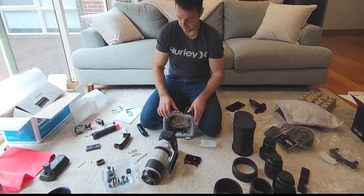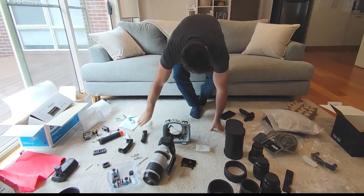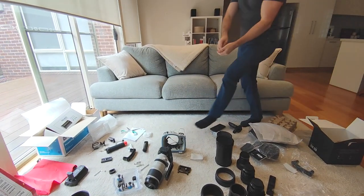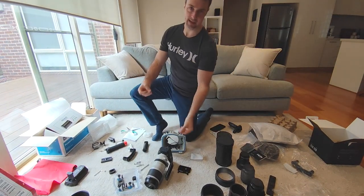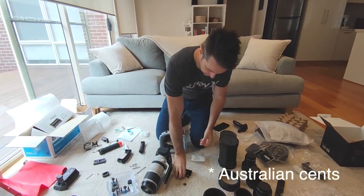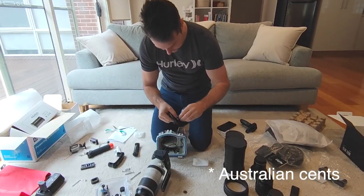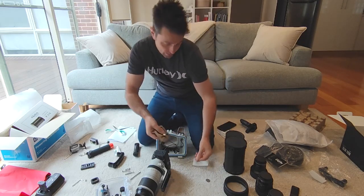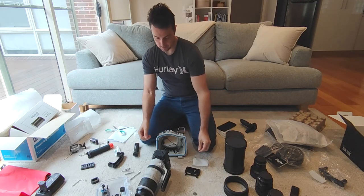I definitely need a 5 cent piece. I've got a 5 cent and a 10 cent — let's see which fits. The 10 cent fits really well; the 5 cent fits with a bit of play, so either will work. It's good to keep in mind, since not many people carry around cash these days.